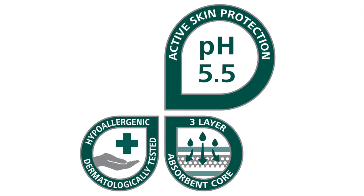MollyCare Briefs are part of Hartman's skin integrity line of products. The skin-facing top layer is extra soft and features active skin protection, which effectively buffers pH to a skin-friendly 5.5. Even during extended wear time, the product continues to protect the skin's natural acid protection mantle. All materials have been dermatologically tested and are hypoallergenic.